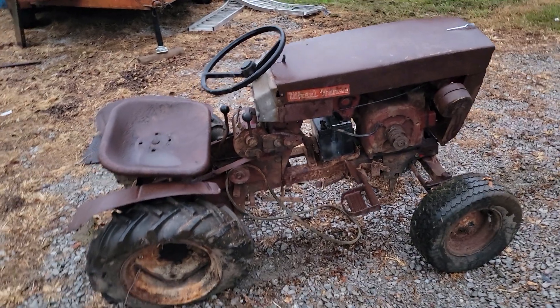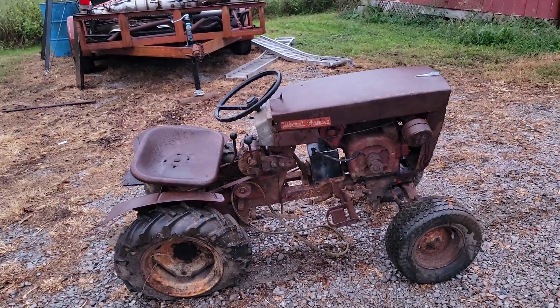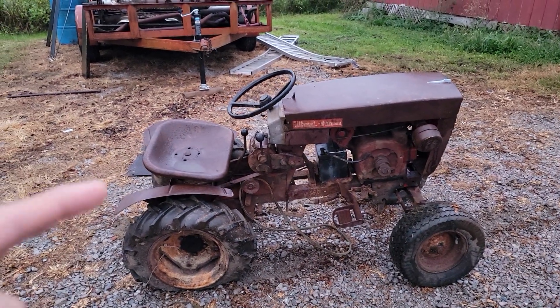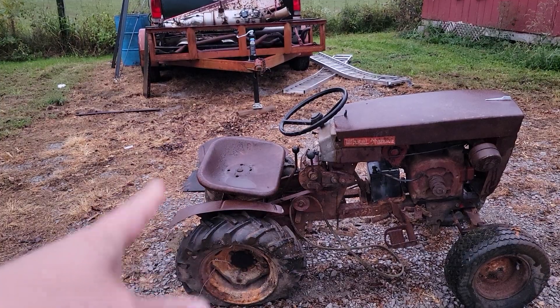I've got to get it pressure washed. There's something wrong with the rear end — sometimes it rolls, sometimes it doesn't. But I think that's just no lubrication in there and the gears are not sliding back and forth the way they're supposed to.